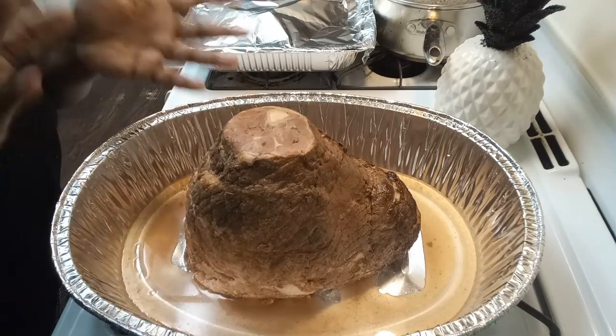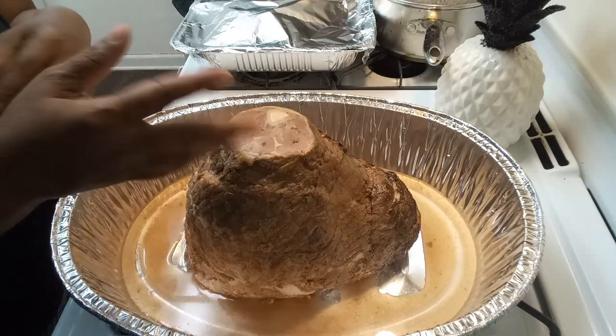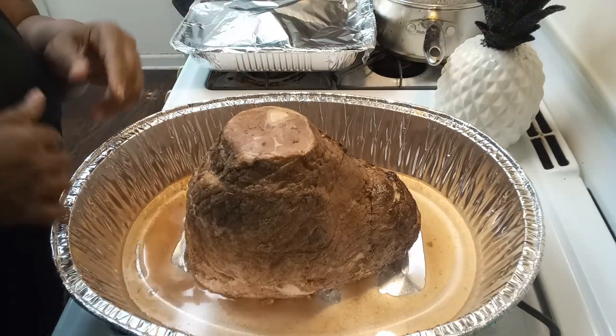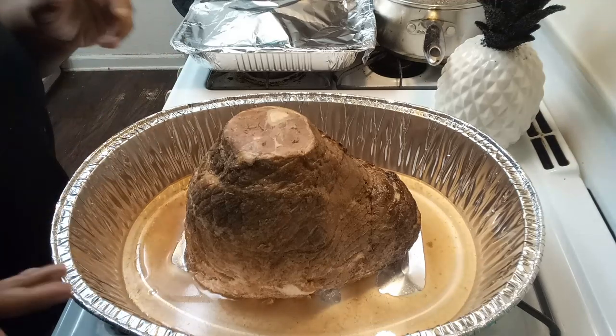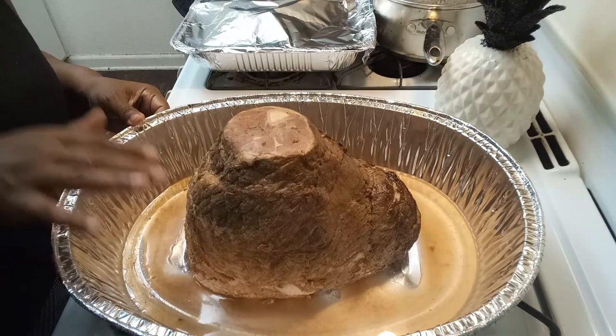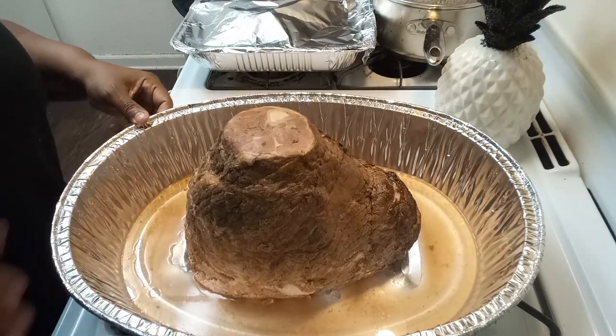Once an hour passes, you flip it on its side and then I will glaze it. I'll let it cook for another hour and I glaze it within 15 minutes — within that hour I keep glazing it. Mine has natural juices that it came with.